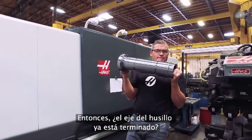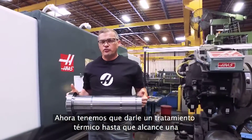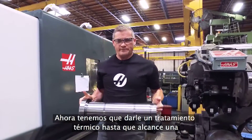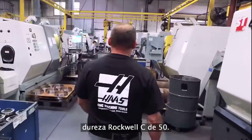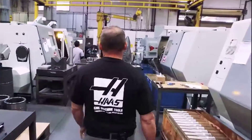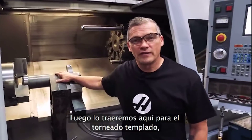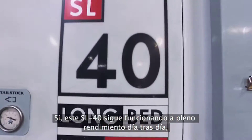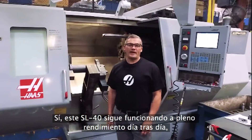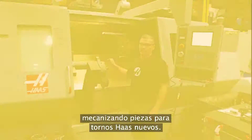Is this spindle shaft done yet? If only things were that easy. From here, this shaft is going to be heat treated to Rockwell 50C. Then it comes here to get hard turned to bring it close to final grind size. This SL40 is still running strong day in and day out, making parts that are going to go into our new Haas lathes.